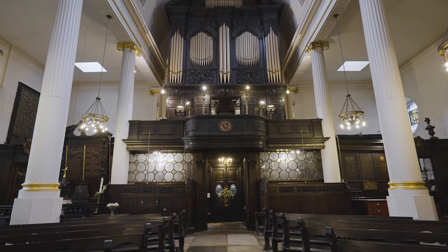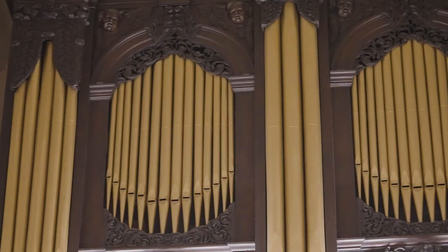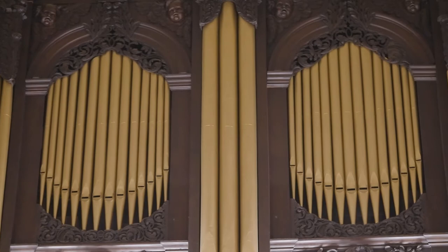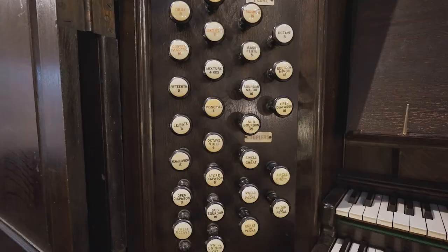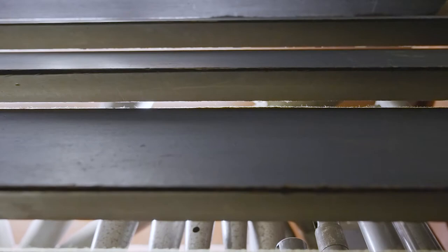They knew their reputations hung on how well they constructed this instrument, and so they needed to come up with a really special idea to sell it. They invented something which has since become a standard feature on organs across the world: the swell box.